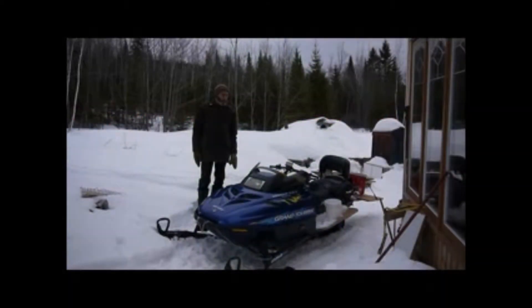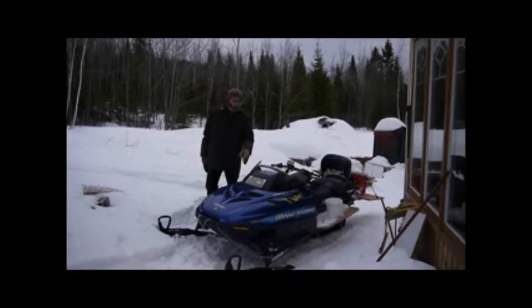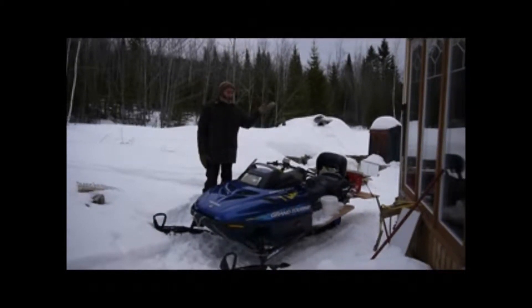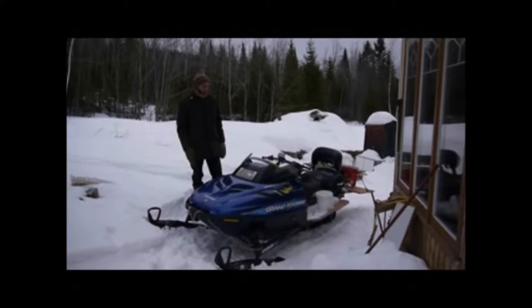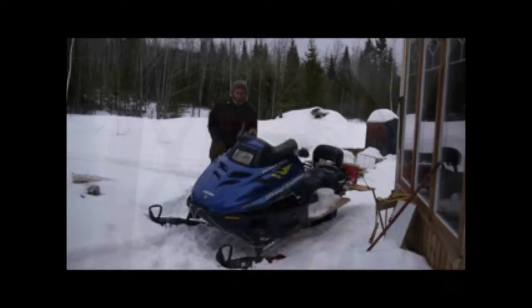Today we're going to see how we can convert a Motonaesia snowmobile, VTT, or a car into an electric generator, so we're going to look into how we can do it.